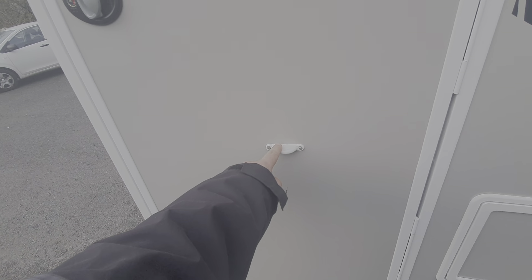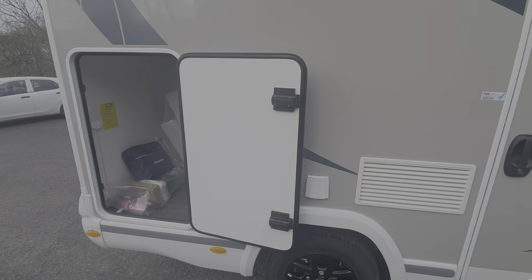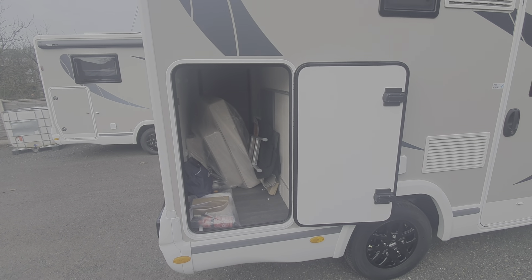Above the toilet cassette is a little retainer here which corresponds onto a latch — that's what keeps the garage door locked, to guard against the wind catching hold of the door.